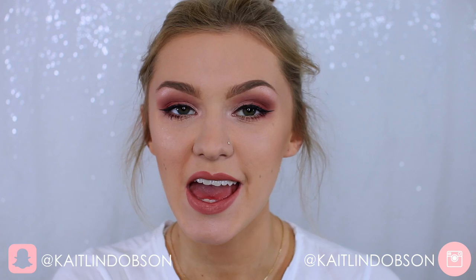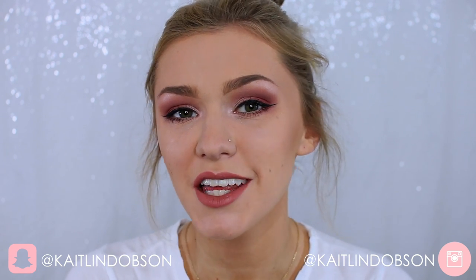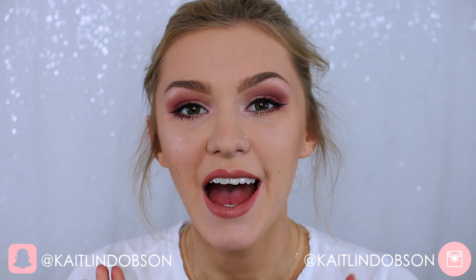Hey everyone! Welcome back to my channel. It's Caitlin here and today I'm coming at you with a high-end versus drugstore makeup tutorial, dupe video. I'm not too sure how to title this video but today I'm basically going to be doing a full face of dupes.